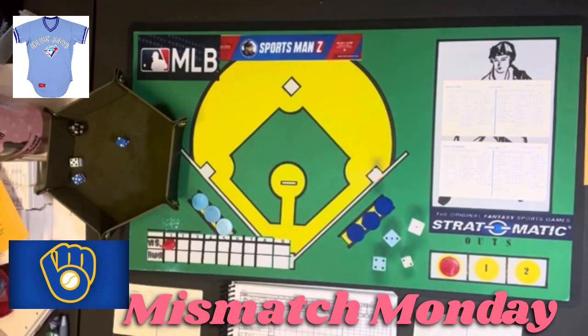Hello, sports fans and baseball fans. It's me, Sportsman Z, Bob Zolke. And today, I've got another baseball game for you. This is another Mismatch Monday.